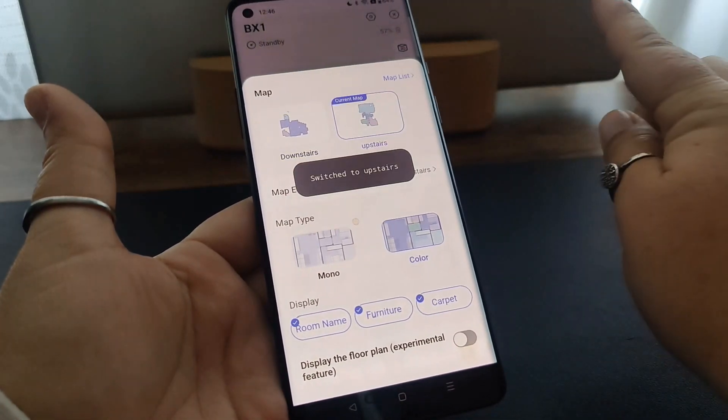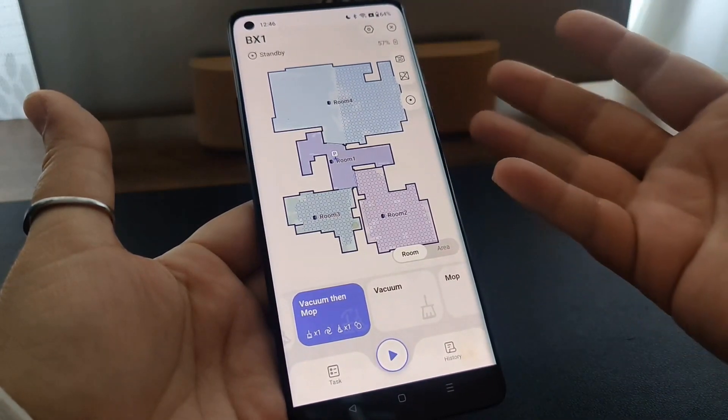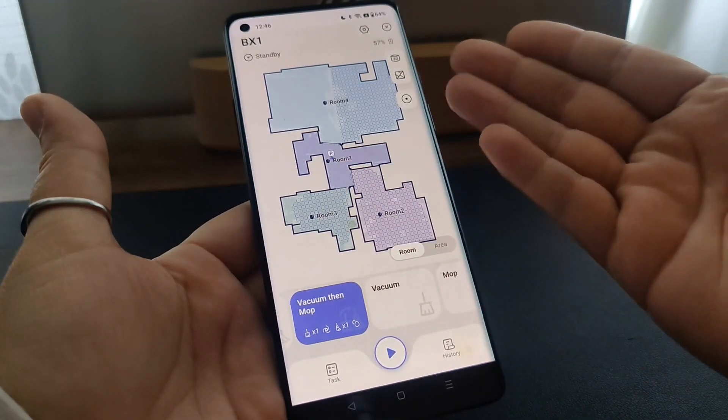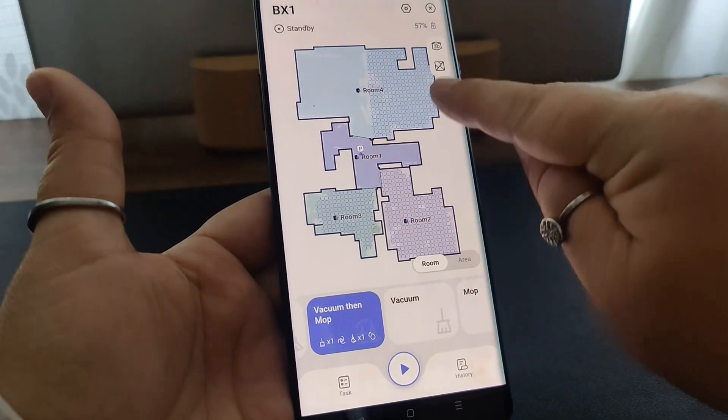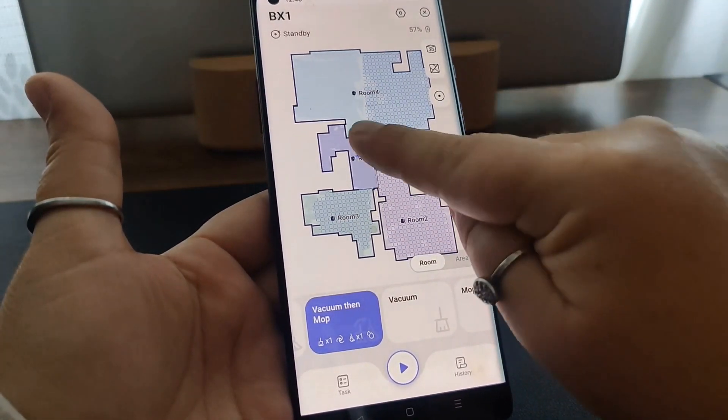You can create up to four maps. We have a map of our downstairs — that's where the base is — and I also had it map the upstairs. We don't have a base upstairs; I just carried it up there and had it map that area. You can see here: carpeted rooms are shown with little squares, and the smooth ones are hard floors.